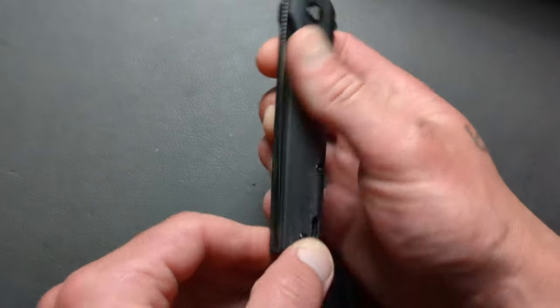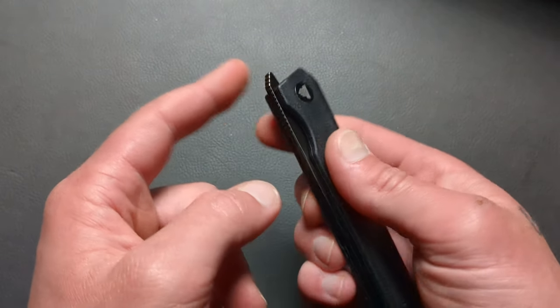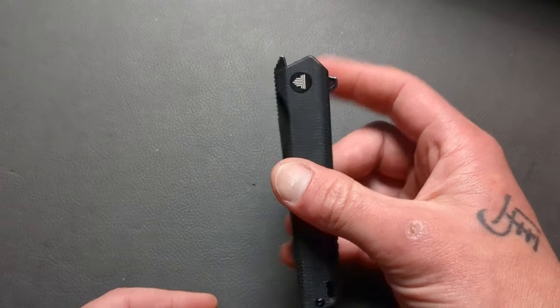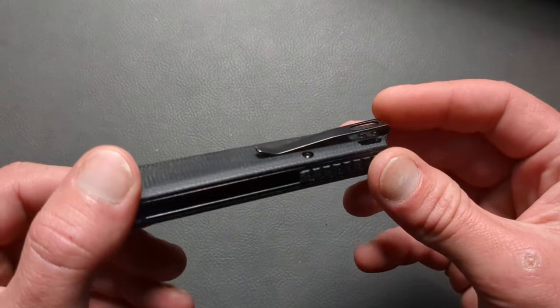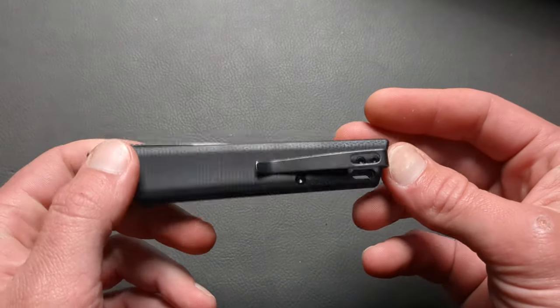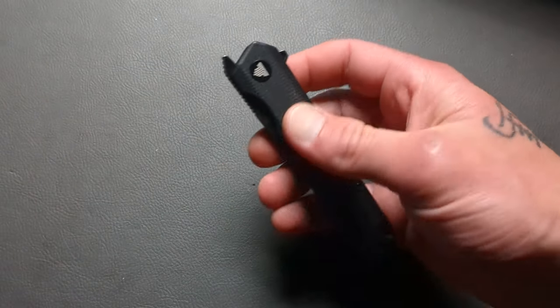Nice and centered right out of the gate. You have a flipper tab — a front flipper tab here, or a top flipper tab — and then a rear flipper tab as well. You have a nice deep carry pocket clip that is recessed along with the screws. It will not be reversible though, so this is right hand carry only.